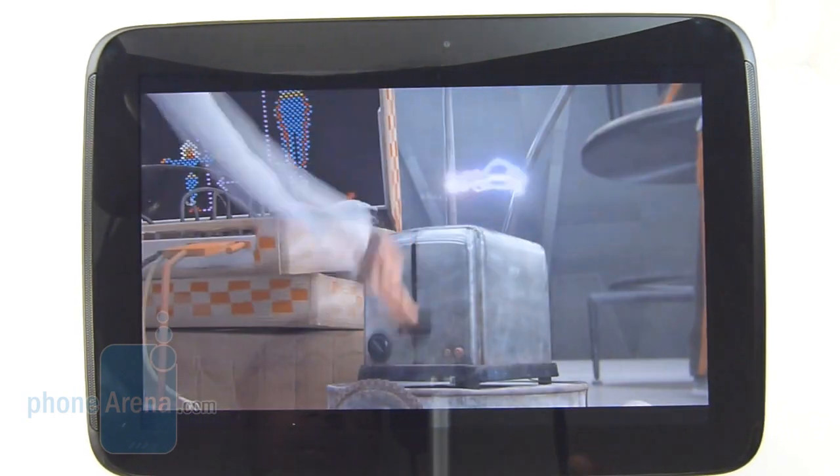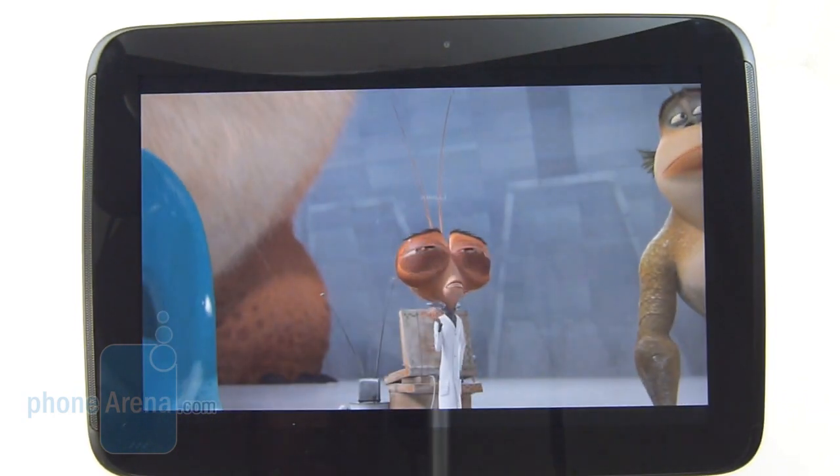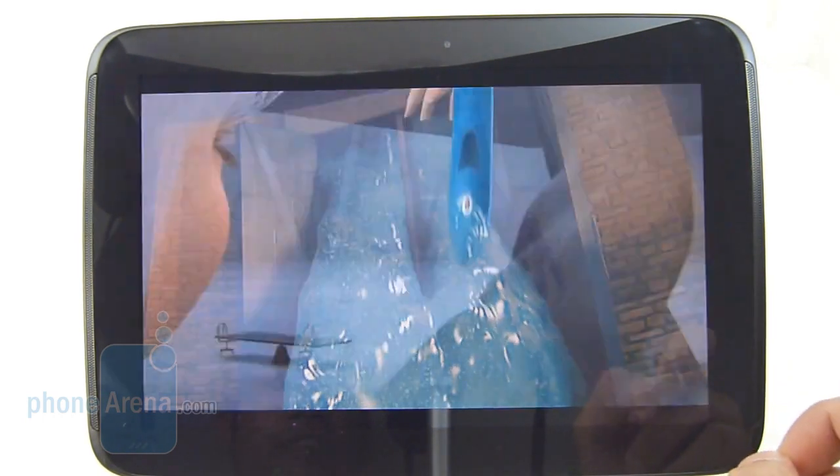Surprisingly absent are DivX and XVID, but regardless of that, it's able to play our test video encoded in MPEG-4 at 1920x1080 resolution. You can tell it's moving at a good rate with sharp details and vibrant colors, so it's more than fitting for the experience.